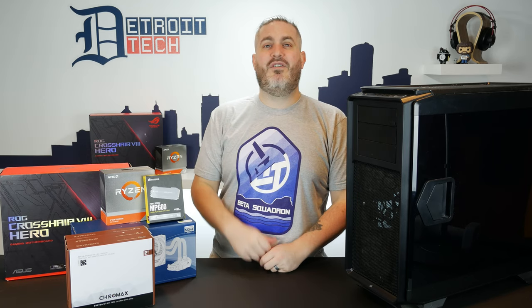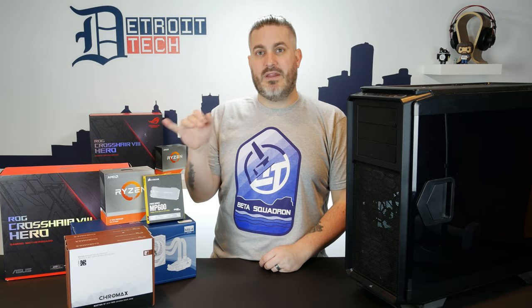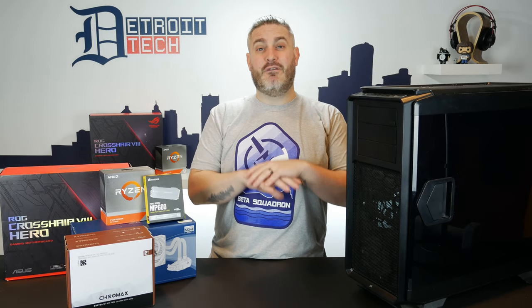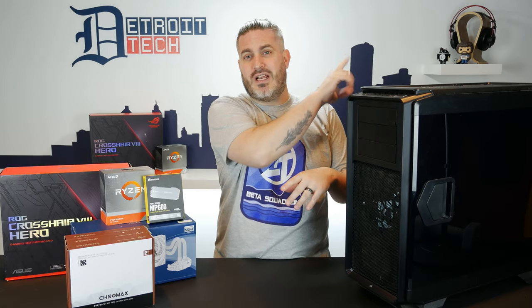And when AMD announced their Ryzen 9 3950X CPU, there was no question in my mind that my next upgrade was going to be that. Now this isn't going to be a full new computer — I'm reusing a couple pieces of gear from this old guy here. If you want to see a ridiculous full build with the 3950X, it costs over four grand — you can check out the video right here. That's Corey's new PC.